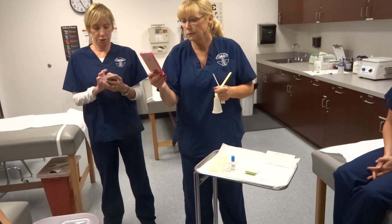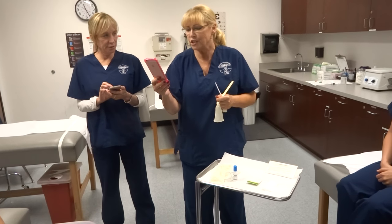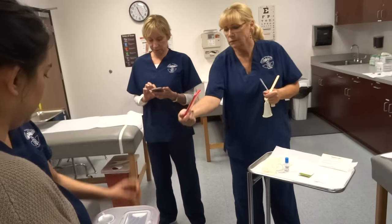G-U-A-I-A-C. I thought you said just G, so it was like both combined. G-U-A-I-A-C. So there's an I in between the two A's. Guaiac. Thank you so much.